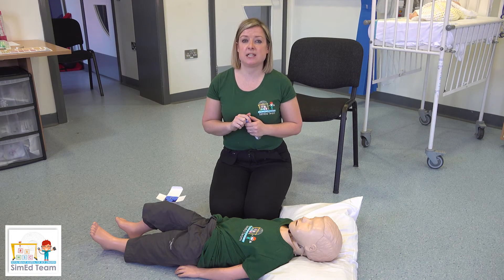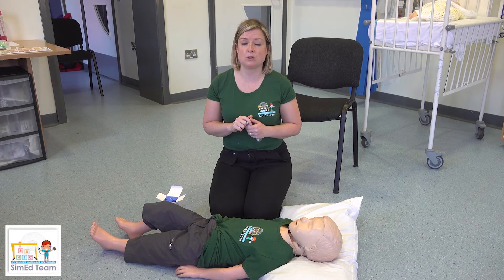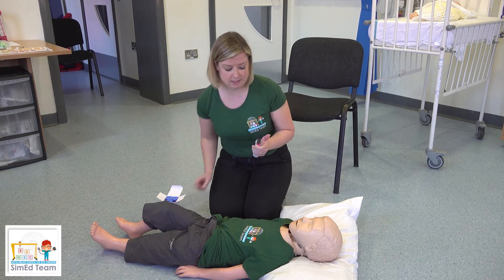If the patient is seizing for greater than five minutes, or if you have your individual epilepsy plan of what to do in a seizure, follow that. If you need to give buccal midazolam, proceed as follows.